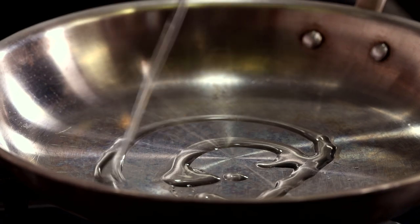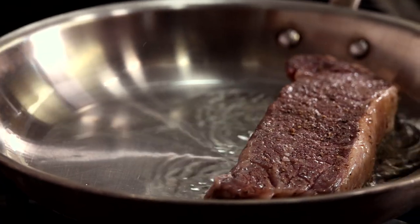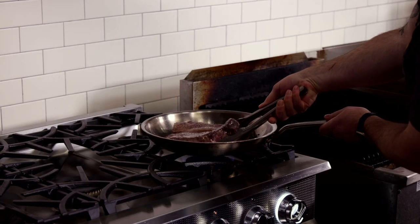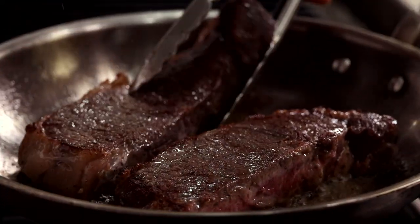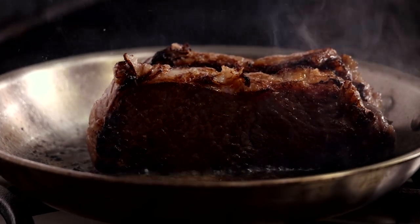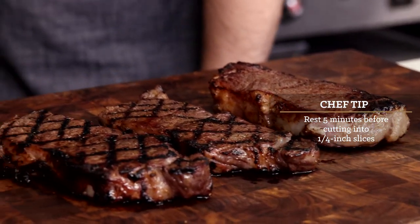Now we'll try pan searing with a little bit of oil — no need for butter here because we're cooking on high heat. I like to flip these a couple of times to ensure proper crust development and also inhibit burning. Frequent flipping also helps to prevent the steaks from cooking too much while in the pan. Don't forget to hit that fat cap and give a quick sear to the sides. Once you get a nice sear, move onto a cutting board to let them rest.